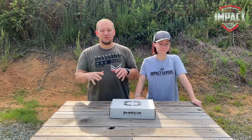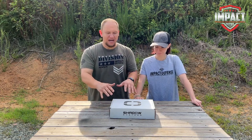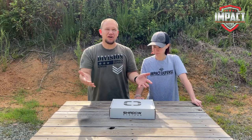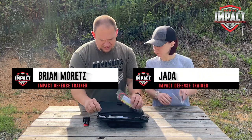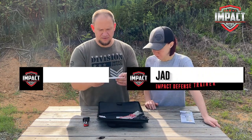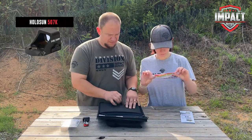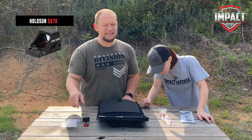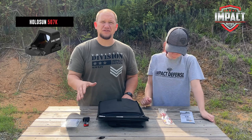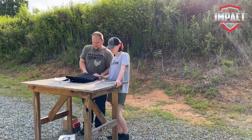We're out at the range this morning because we are going to be unboxing the War Poet subcompact Shadow Systems CR920. We did get the optic on there already — it has a 13-round mag. All this is for the Holosun 507k, which if you're looking for an optic for a smaller gun, the 507k is my absolute favorite. We'll have a link to that in the description.